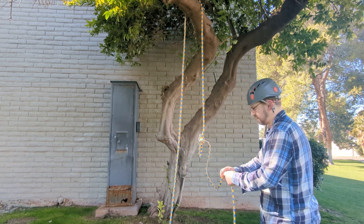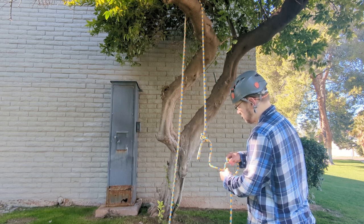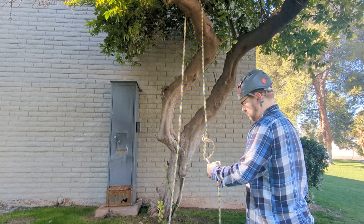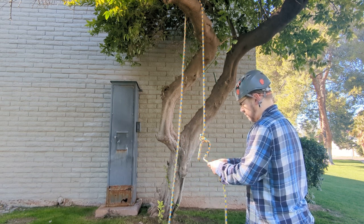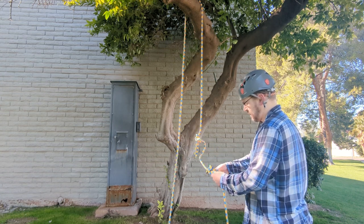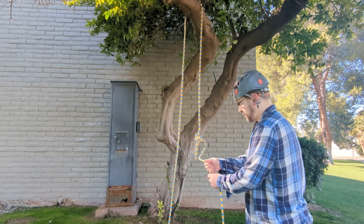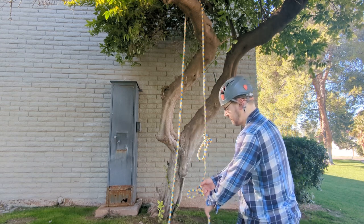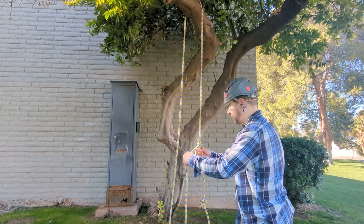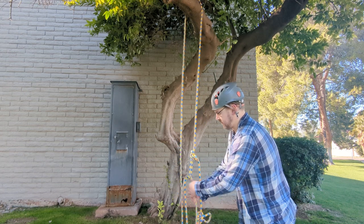Tie the second alpine butterfly right around there. Then what you want to do is feed your rope through just the first alpine butterfly.